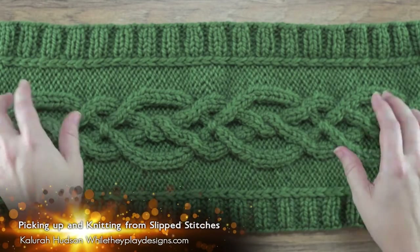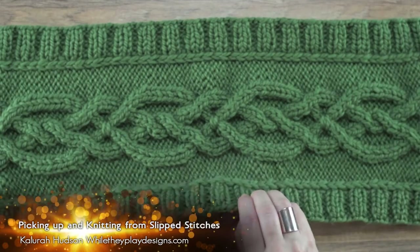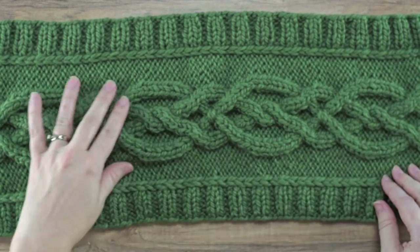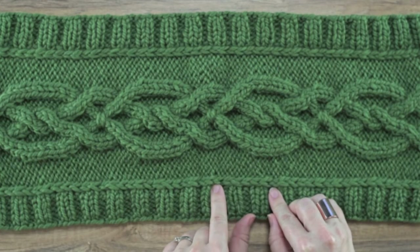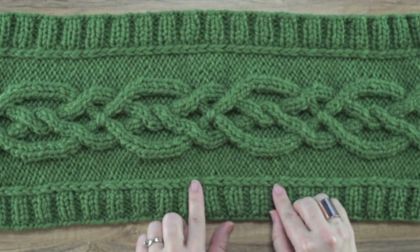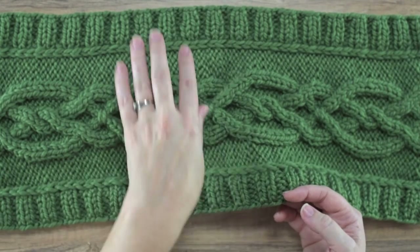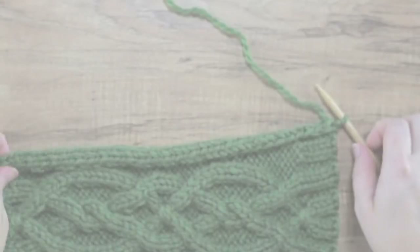Hi guys, today I'm going to be showing you in this video how to pick up and knit stitches on a knitted garment. As you can see on this one that I have here, I've knitted this piece from the right to the left on straight needles, and then I slipped the first stitch of every row — the front row and the back row. I just slipped those stitches and then I picked up and knitted these ribbing stitches on both sides of the neck warmer, so I'll be showing you how to do that in this video.